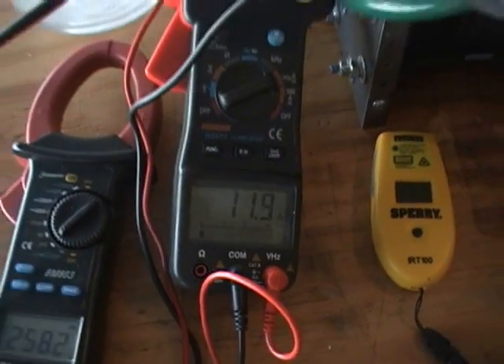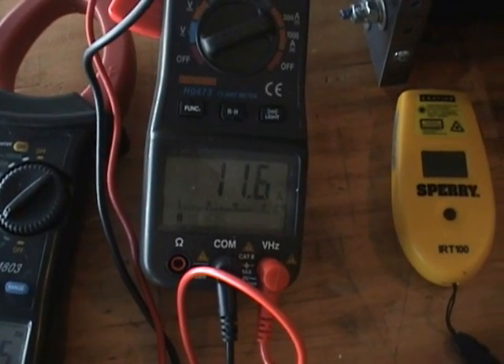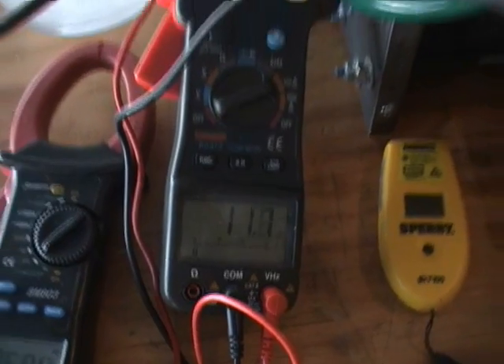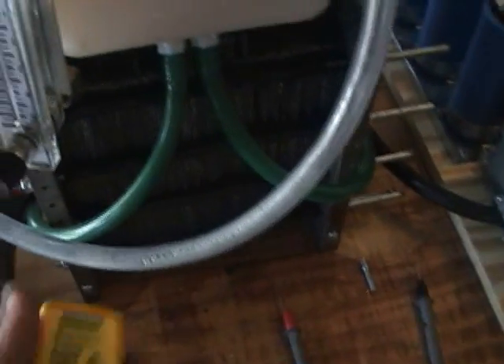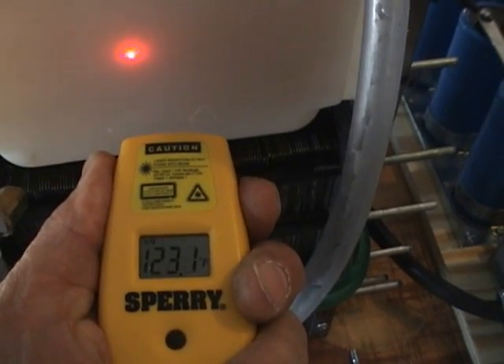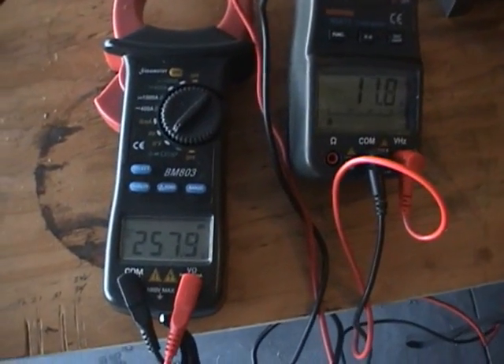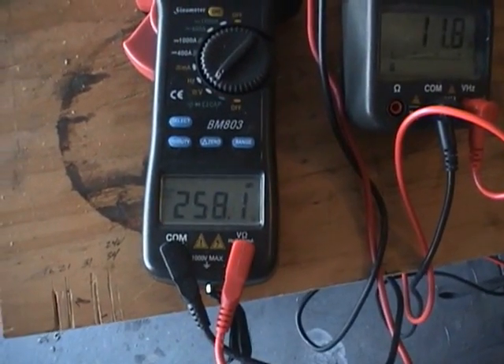I've got about as much electrolyte as I'm going to be able to put in it. The amperage is slowly climbing. My temperature is 122 degrees. As the amps climb, the voltage drops — 258 volts right now.